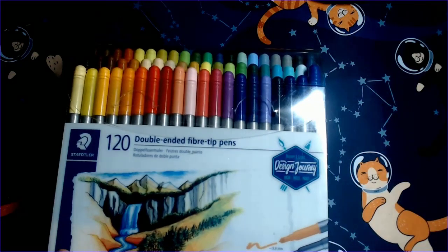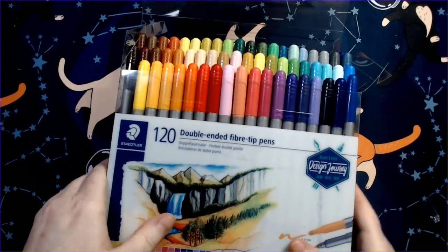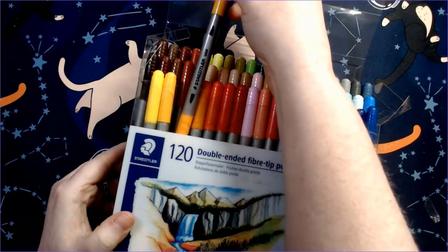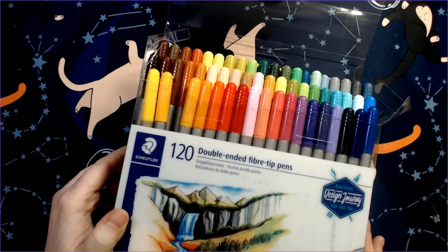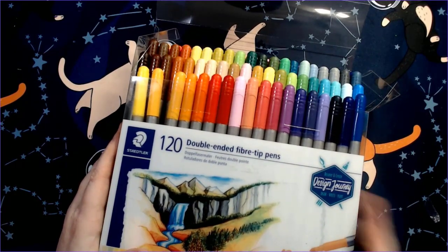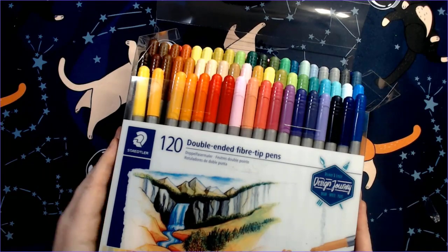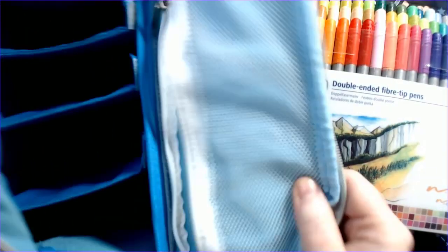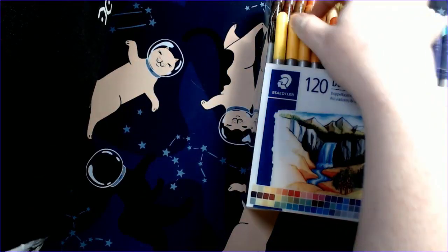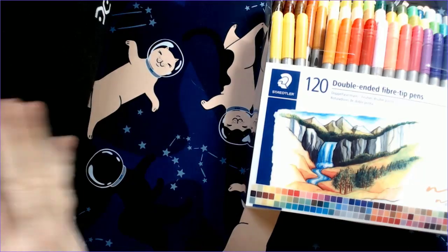I've swatched and done all I can today. I'll pick back up with these tomorrow and see if I can find a swatch chart online. I actually have a 150-swatch chart from Coloring Bliss that might work well for this. The markers don't have numbers on them, so I ordered number stickers from Amazon. My plan is to store them in sets of 25 in an old marker bag since they don't fit in a standard pencil case — they're too thick.